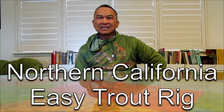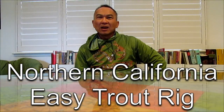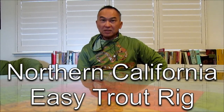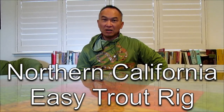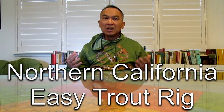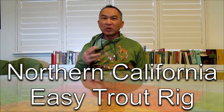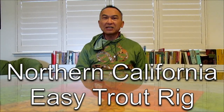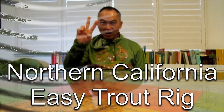What's up fellas, this is J.U. speaking. During the winter time, the Department of Fish and Wildlife stock lots of fish, lots of trout in the local pond. How do you catch them? Today I'm going to share with you the simple trout rig that I use to catch them. So stay tuned.